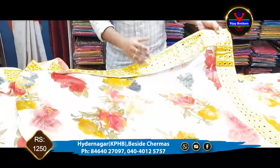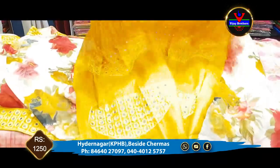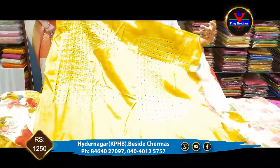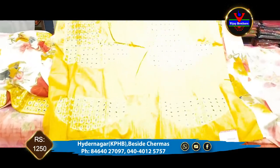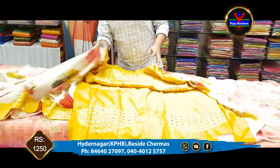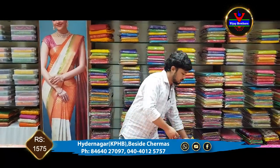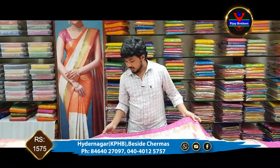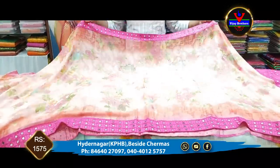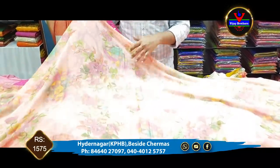We have to adjust the border with mirror work, the blouse part, and the front side and back side as well. We also have to adjust the sleeves, along with the brosso design detail.